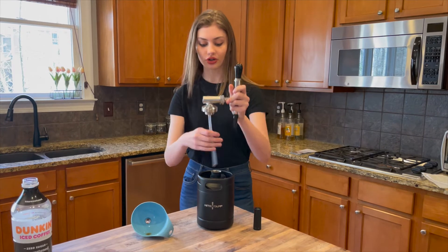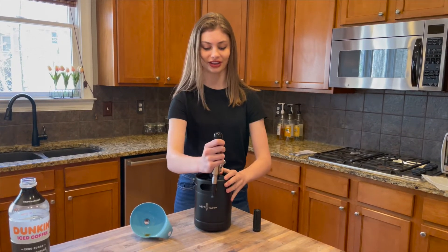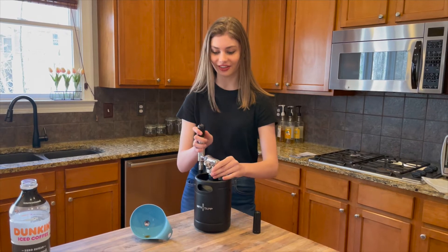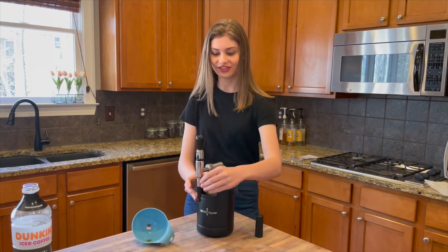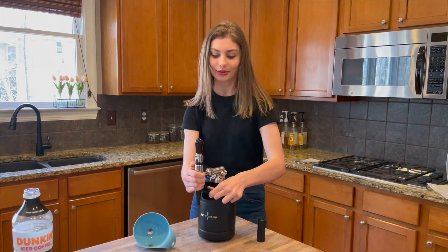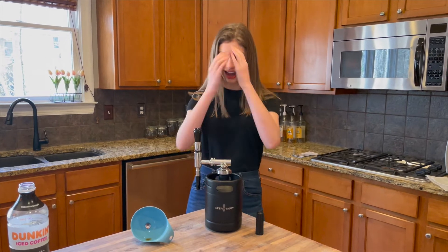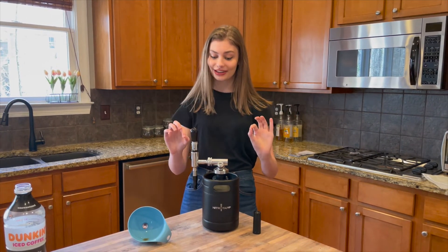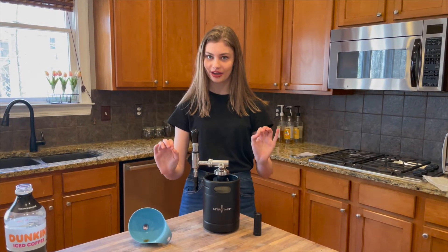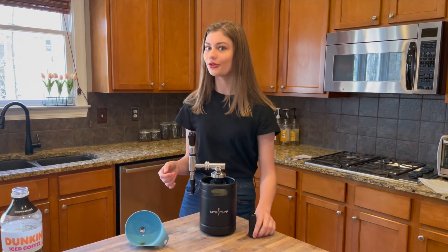And now we get to put on our spout, which arguably is the coolest part of this whole thing. Who doesn't want to have this in their house? What a flex just to have that casually in your fridge, and guests come over and they're like, what's that? It's nitro cold brew. We have our tap on, and this is the first time I've actually been able to get it perfectly on the right — at least my right from back here, which I think is the left on the camera. You can see it with the branding, which looks really cool.